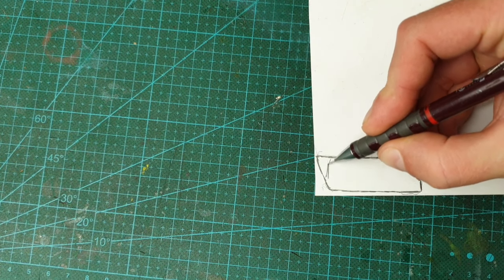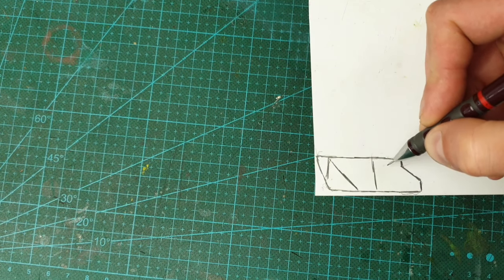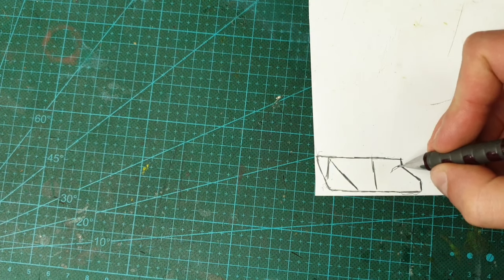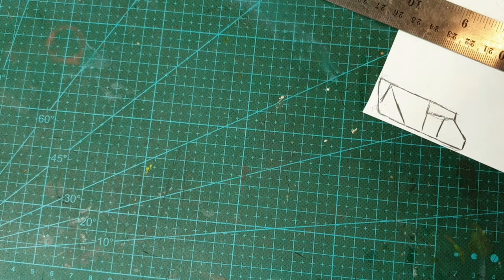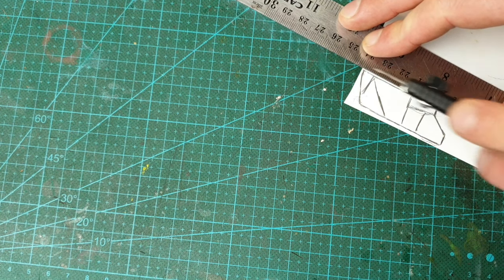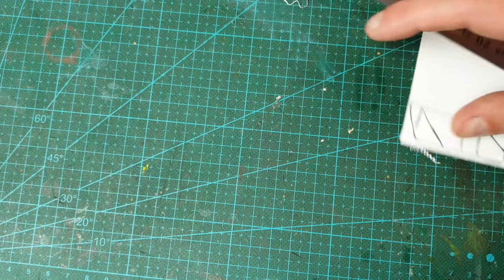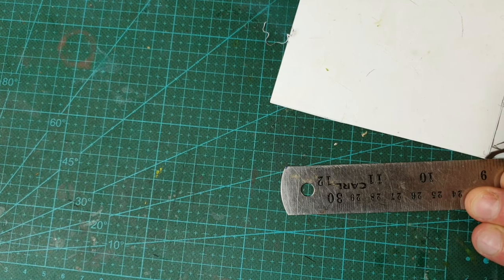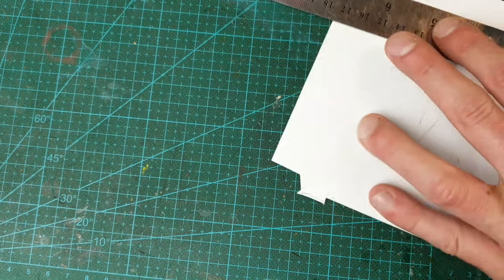I'll draw some squiggly lines on it - one across there, one down there, one straight across, one down - something like that. I'm just going to use my ruler and my scriber. Seriously, if you don't have a Tamiya plastic scriber get yourself one - head on over to Hobby Mad, check out the link in my description.